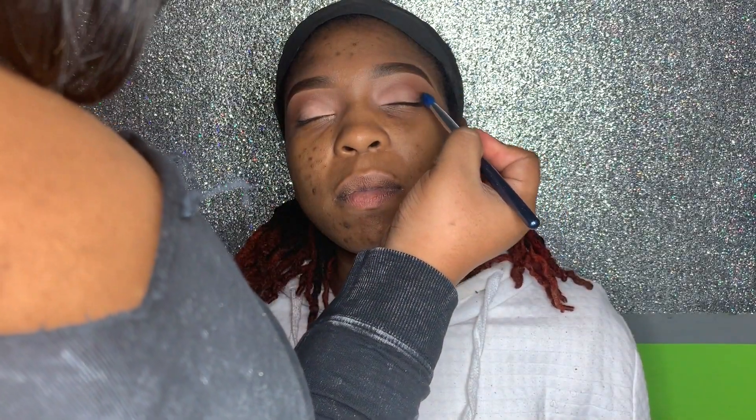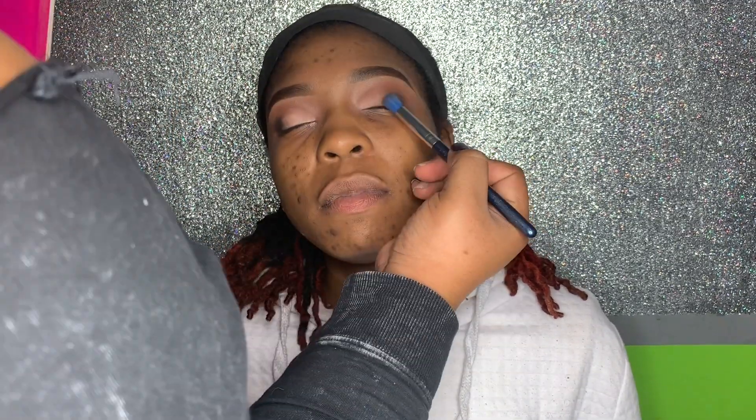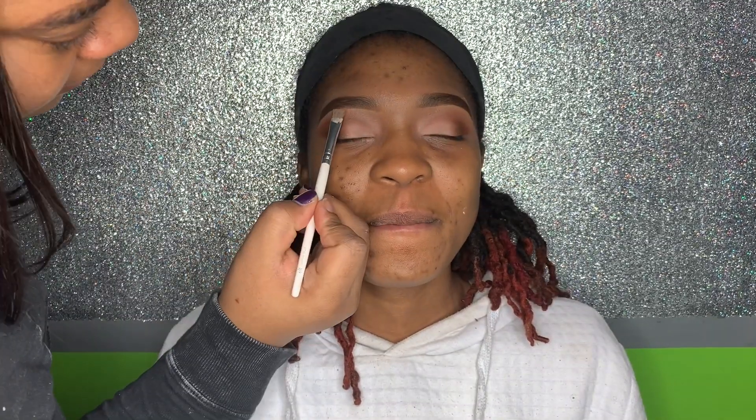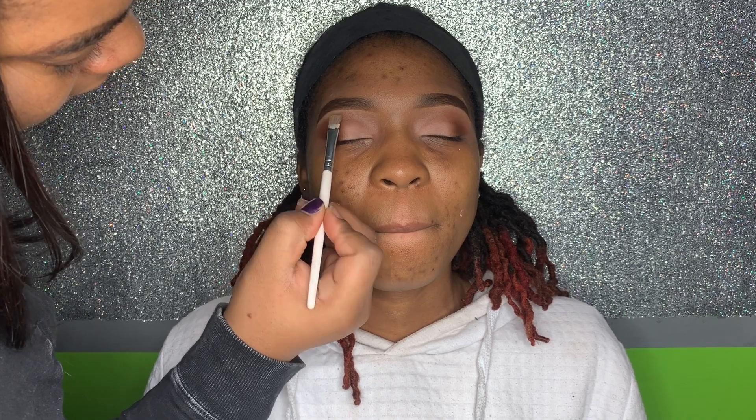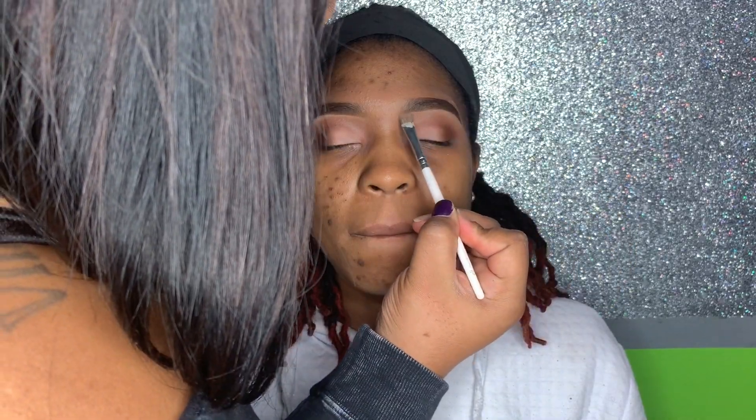I went into the outer V's with a dark dark brown and blended that out to give the eye some definition towards the corners. I also went back in to brighten up the under-brow highlight, because it can sometimes get lost during blending.